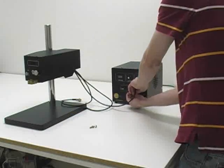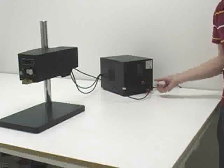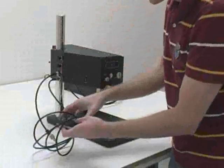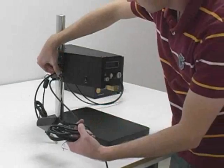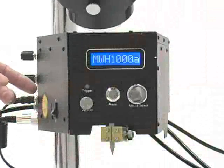The weld cables are attached to the welder. The 3-pin male trigger cable is attached to the back of the welder and connected to the trigger port. The micro-weld head is powered by plugging in the provided power adapter. It is turned on with the power switch located on the left side of the unit.